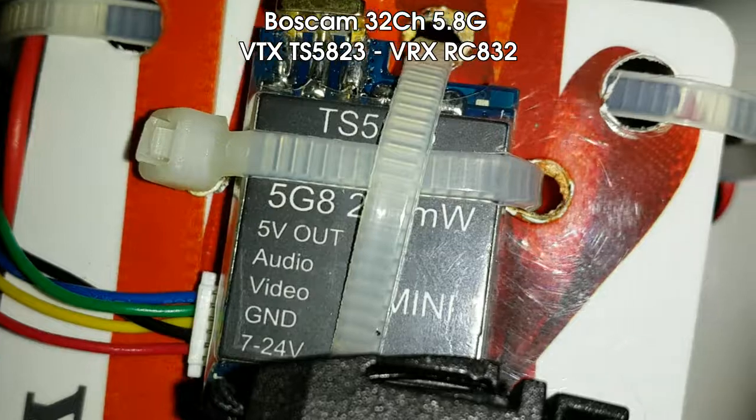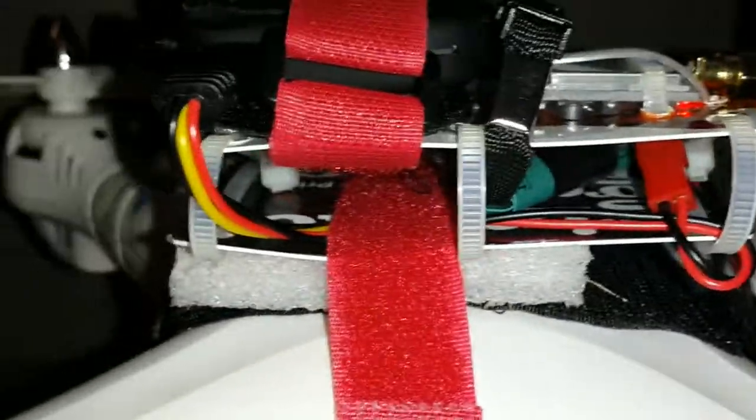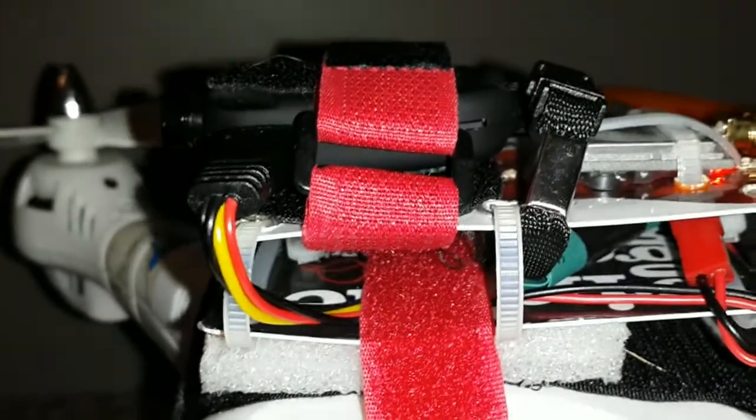The camera that I'm using on this particular setup is an 808 number 18 720p camera. It's got the D lens, or the 120 degree lens. You can see it's connected with the USB out. This is wired into a bunch of cables in between the two sandwiches of the credit card mount.